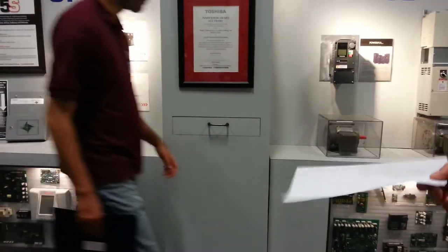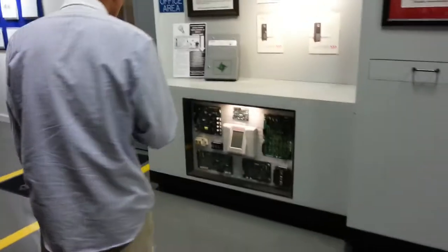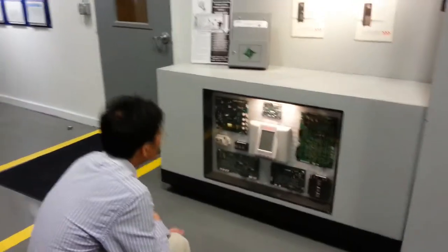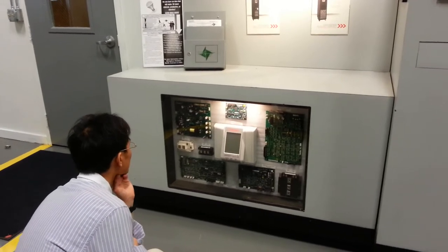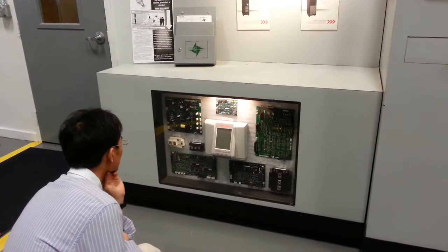Just a little display on the left is some of our UPS product on the wall and some of our printed circuit boards, touch screen displays, and a few IGBTs in there that are utilized in the units. We have driver boards,